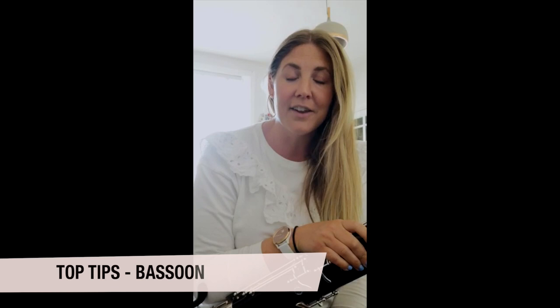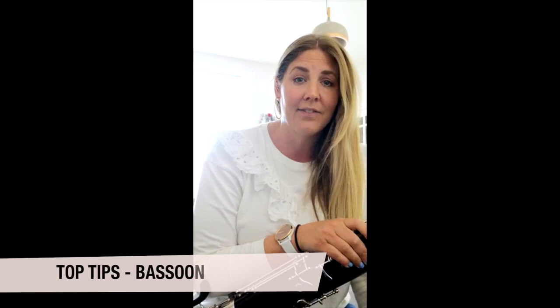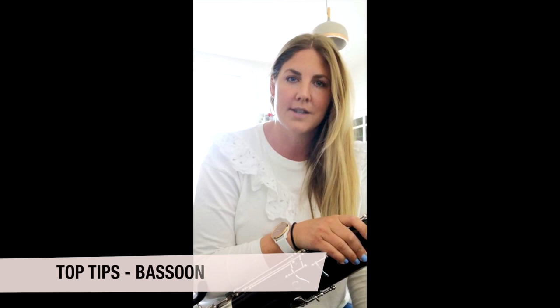Hello, my name's Lally and I'm the bassoon tutor for the National Youth Concert Band. We're really sad that the course couldn't go ahead this year, but I'm going to be sharing with you one of my top practice tips for you to practice during lockdown.